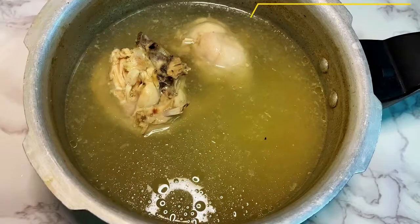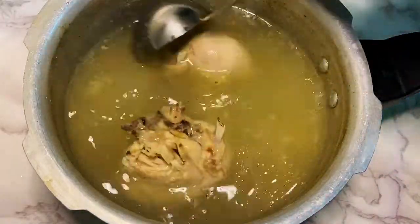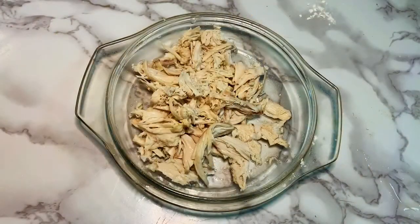Add 2 pieces of chicken to boil. In this water, we will use the soup and use the chicken to shred.